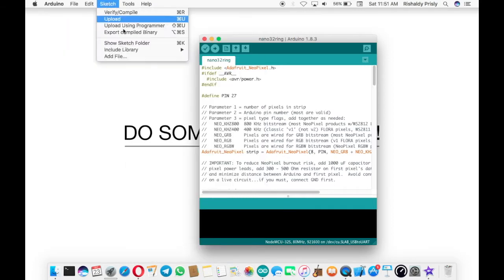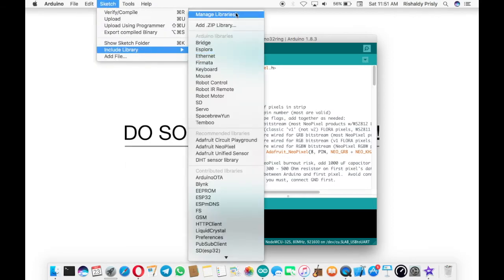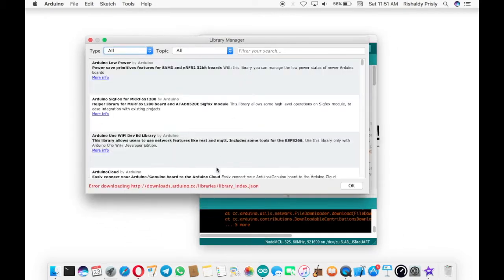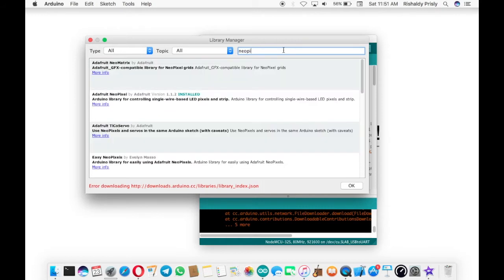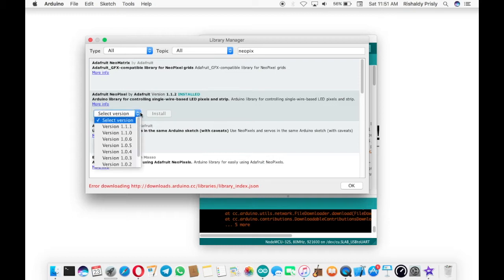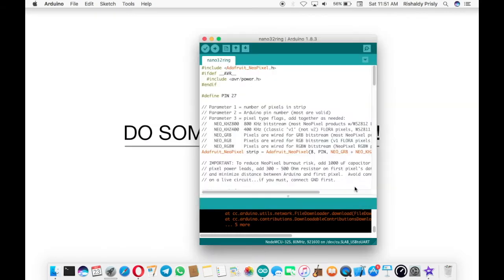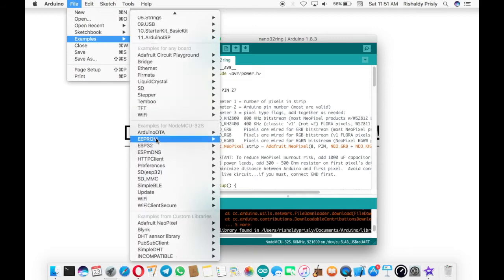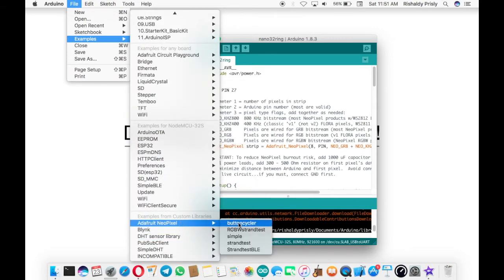As usual, open Sketch, then open the Manage Libraries and search for 'NeoPixel' in the search bar, then install it. Mine is already installed, so the result should look like this — I got some errors because I'm not connected to any WiFi right now. Then go to File, find Examples, choose NeoPixel from Adafruit, and then Strand Test.